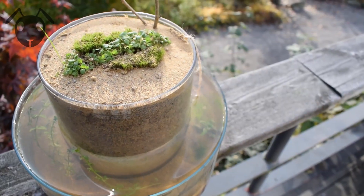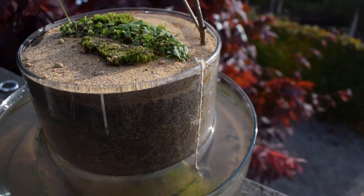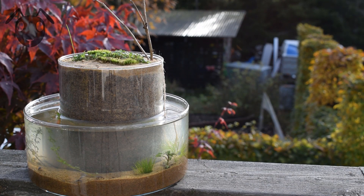And there you guys have it — an element bending aquarium formicarium vivarium for your ants. Real tongue twister, that one. What do you think of the final design? Will you make one of these? Tell me in the comments, and I will see you scavengers next time. Bye!